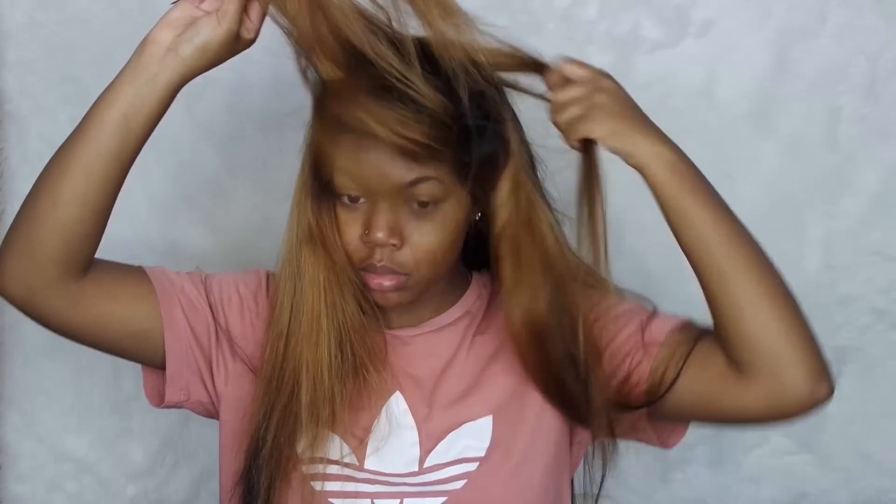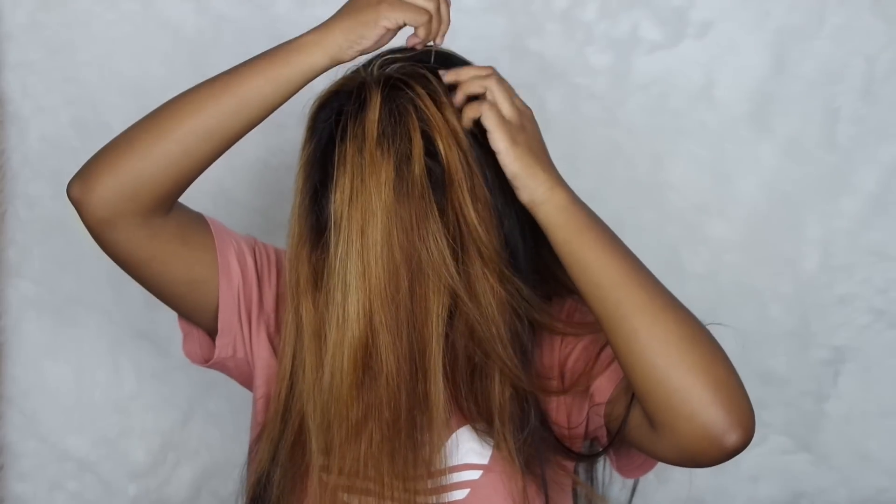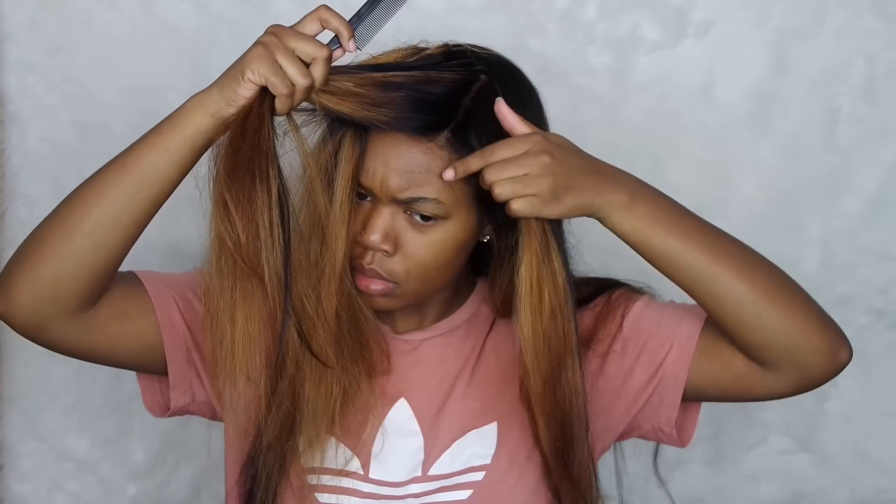Hey guys, welcome back to another video. This is a get ready with me video, and we're going to start off with hair. This is Brazilian body wave hair from Eunice Hair, and I have in a 22, a 20, and a 16 inch frontal that I bleached. I wanted to do a half up half down look with some wand curls, so that's what I am doing now.